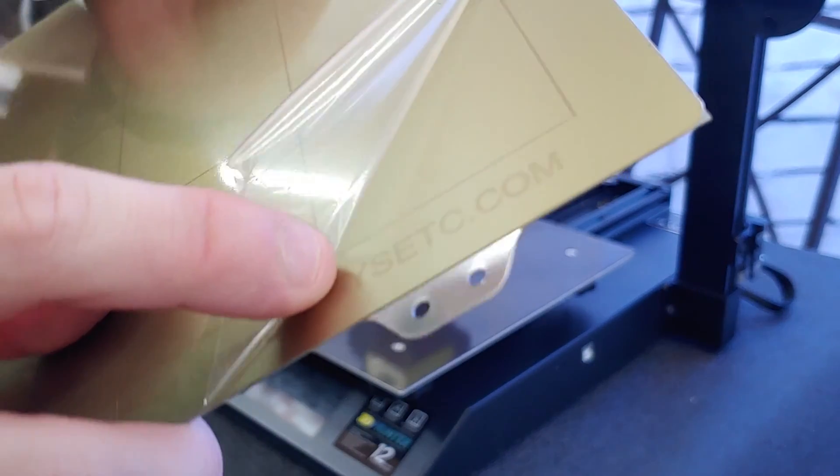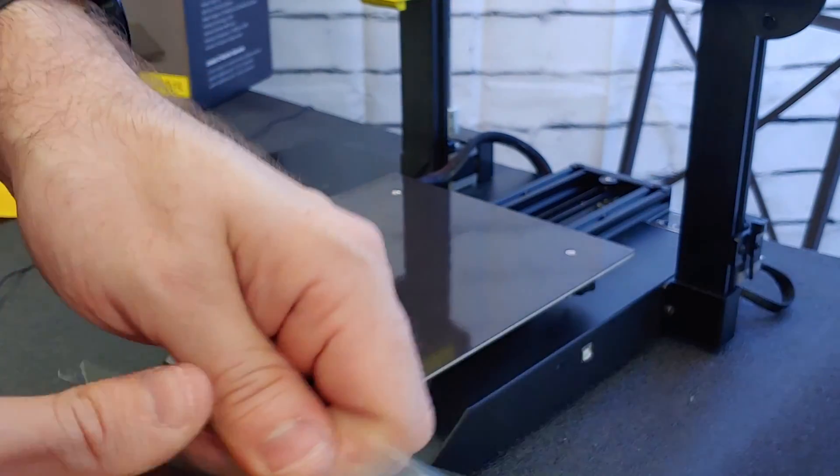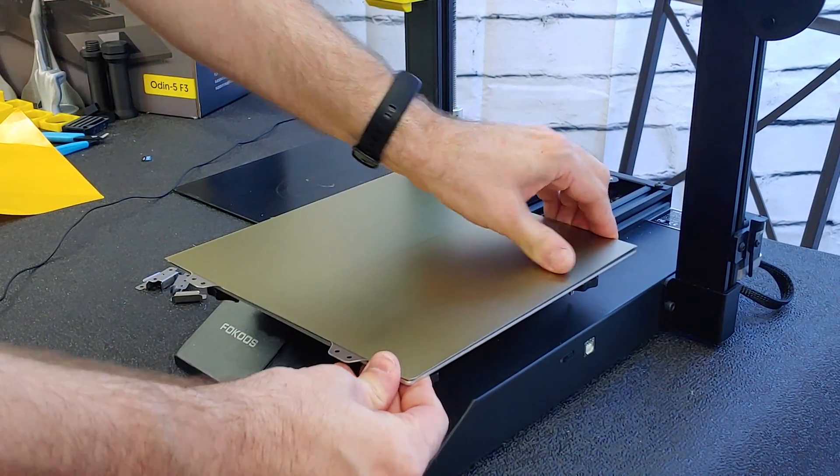Make sure you don't peel the actual PEI off. It's got a goldish color to it — you only want to peel off the protective coating that's all shiny. Once that's done it's as simple as just dropping the bed onto the printer.